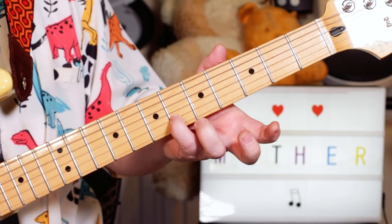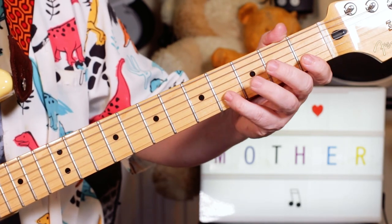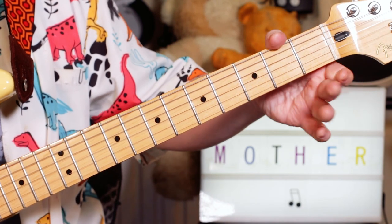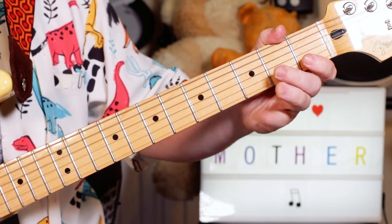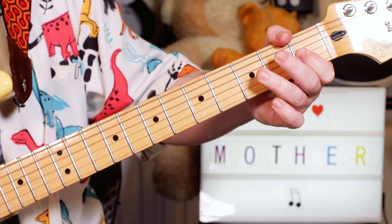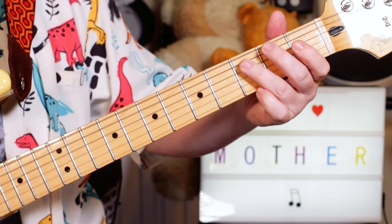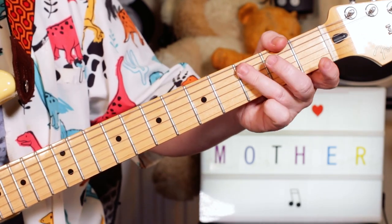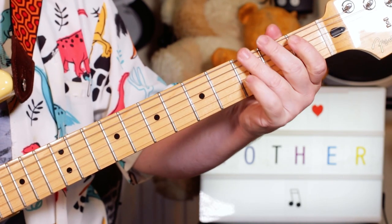Then sliding to F on 6 on the B string. I'm playing E flat, C, a bend and release on B flat, down to A flat. So fret 4, 1, pedal 3 on the G string, release down to 1, then back to B flat and back to A flat. So 3, 1, then I've got one bit and pedal, ending on that A natural there.